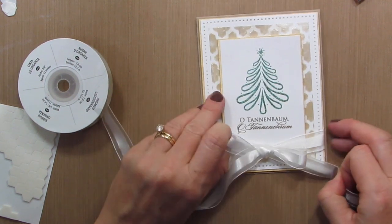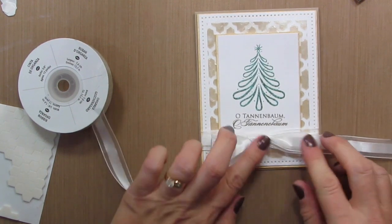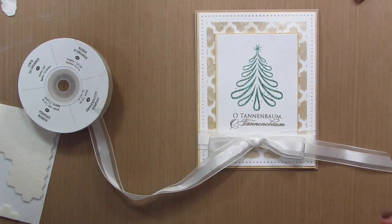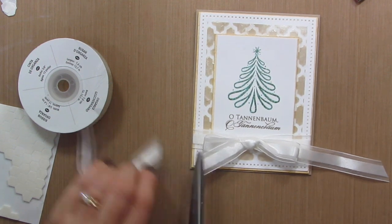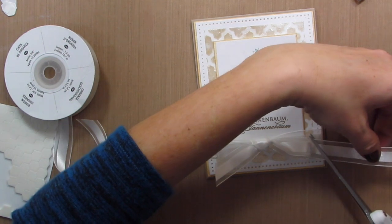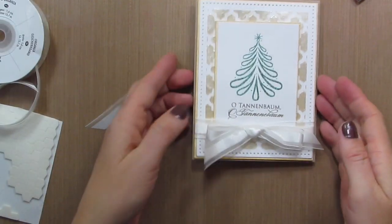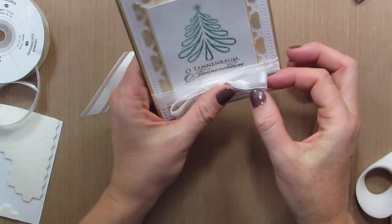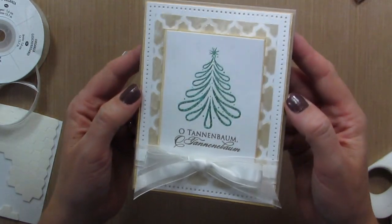This is a ribbon by Stampin' Up — I'm not sure they carry it anymore, but any ribbon you have is going to be awesome. I'll just do little angled cuts on the ends so it doesn't fray. There — I like it. It's distracting from the little booboos and I think it adds a really nice elegant touch to this card.